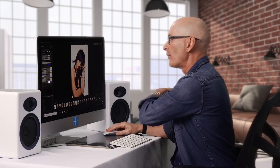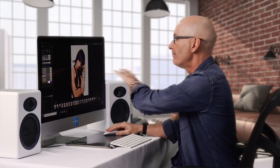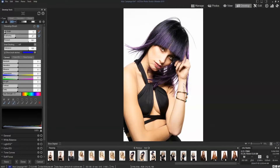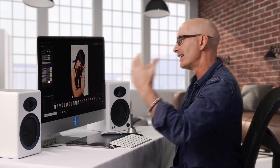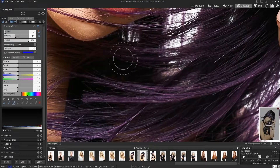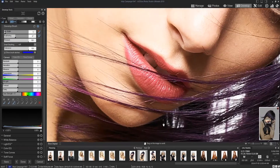We've worked on the eyes and made them pop a little bit, but now our creative director says: I wish when that photo was taken, the color of that lipstick worked better with the hair color. And we can fix that in Ultimate — we can do that with the develop brush too. So let's pull in on those lips.